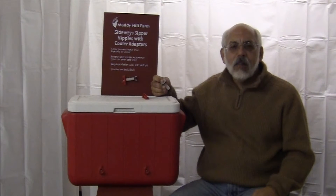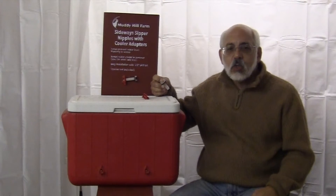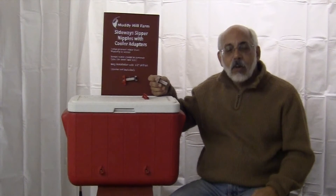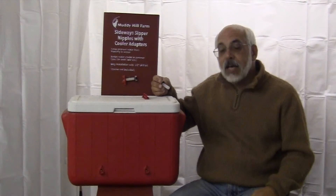Hi, my name is Barry with Muddy Hill Farm. In this segment I'm going to go into greater depth and explain the cooler adapter — how it came to be, the problems that it solved, and a little bit more information about installing.